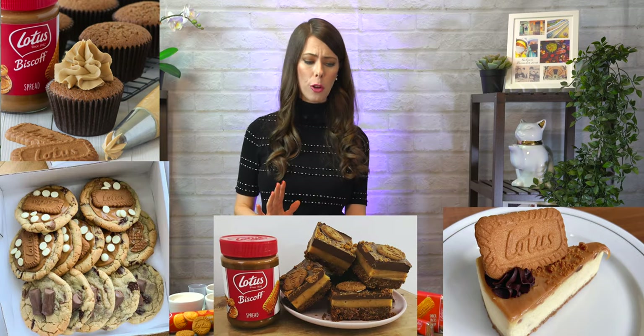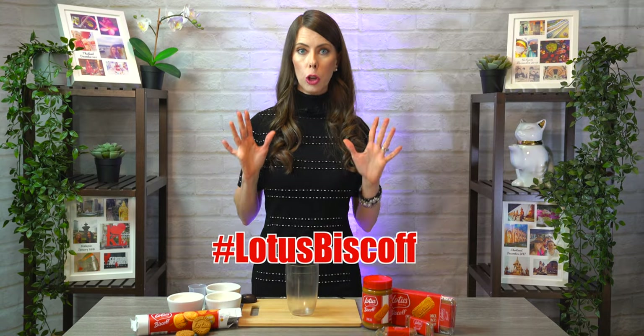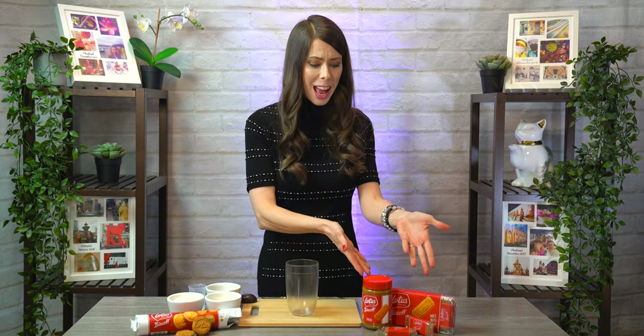Biscoff has been around for a long time, and for some reason a couple years ago it just went crazy. Everyone on social media was creating stuff with Biscoff cookies and Biscoff spread — it was like the world could not get enough of Lotus Biscoff cookie, especially the spread. When I went out these last couple days trying to source the very original basic Biscoff cookie, I couldn't find it anywhere. They were sold out.